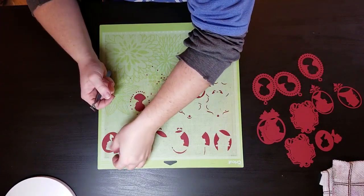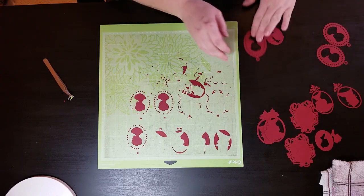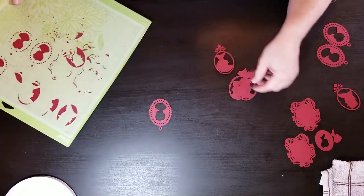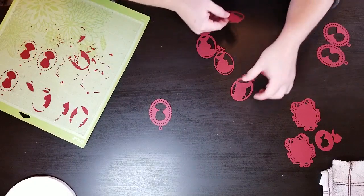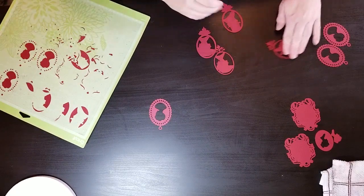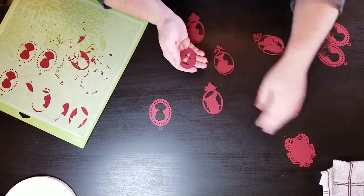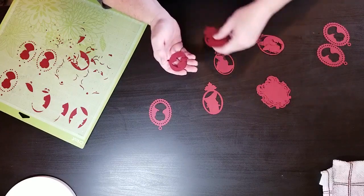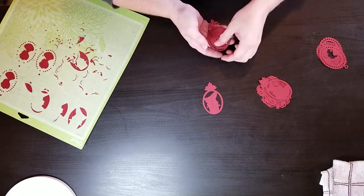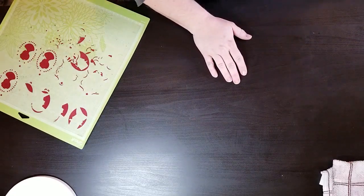I'm going to finish up and get this mat scraped off so I can start something else. These die cuts are so cute — I love them. It would be helpful if I could zoom in my camera without having to stand up and pinch zoom with my fingers, but we'll work with what we've got. I like this design because it has a top hat — kind of an Abe Lincoln type hat. I think I'm going to go to Michael's today and get some of those 12x12 iris boxes.